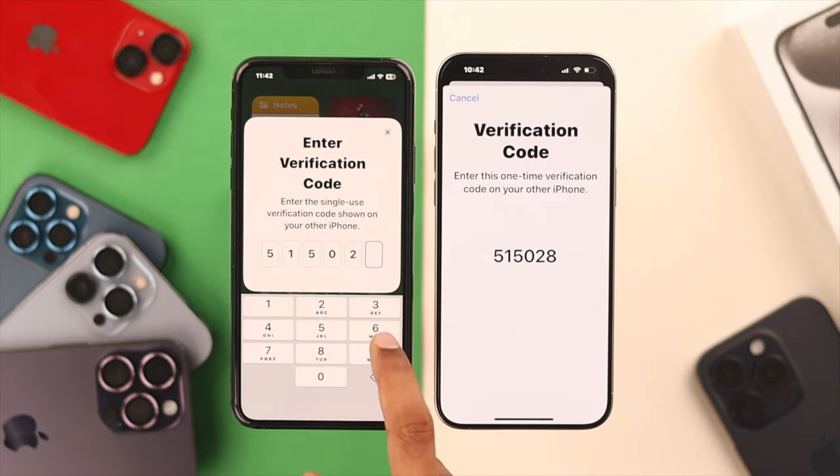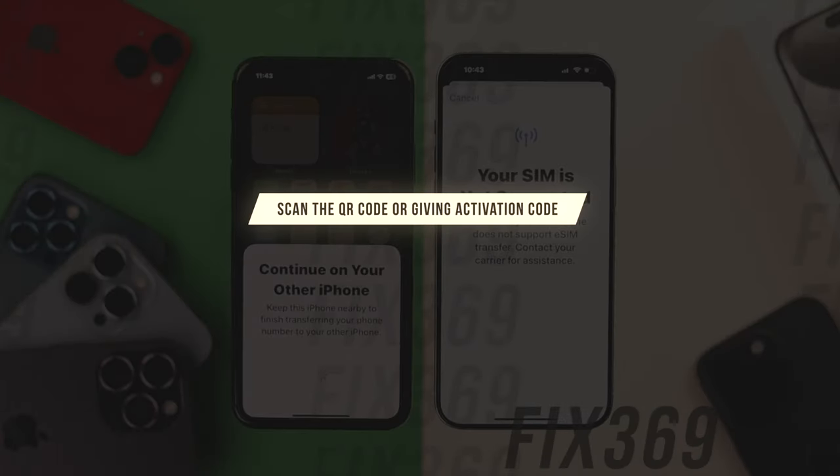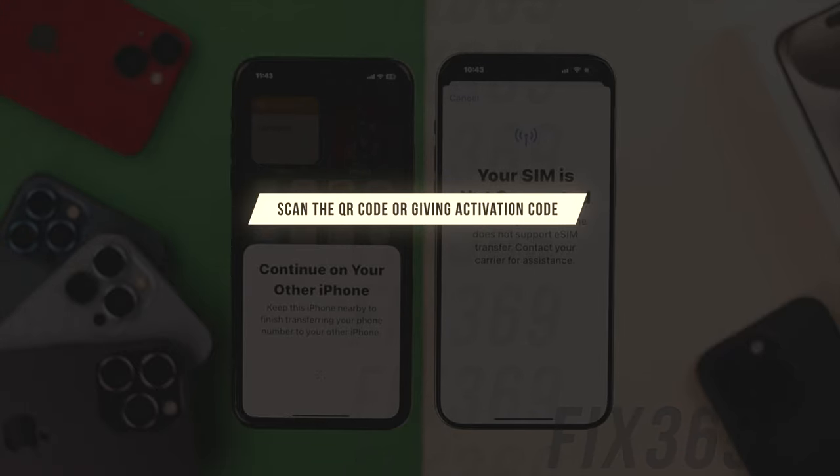But if you're getting a pop-up that says your SIM is not supported while trying to transfer the eSIM, it means your SIM card provider doesn't support it. In that case, you need to scan the QR code or enter the activation code of your eSIM, and before that you need to remove the eSIM from your old iPhone.